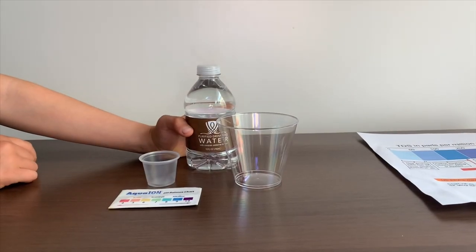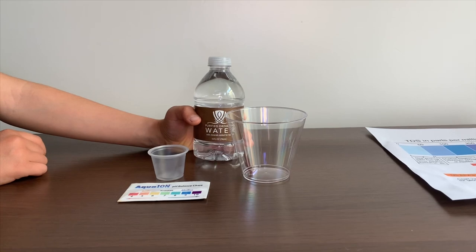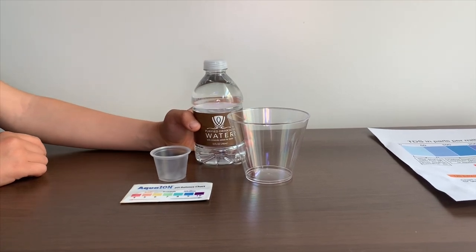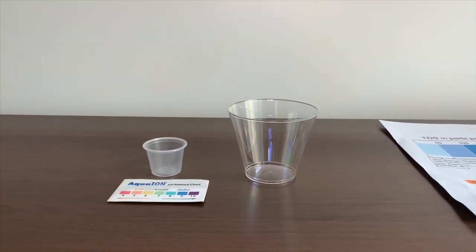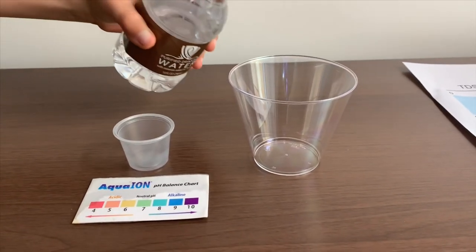This is a Wynn Hotel Las Vegas purified drinking water, with minerals added for taste. Let's test the pH and TDS levels. Let's pour some water in.